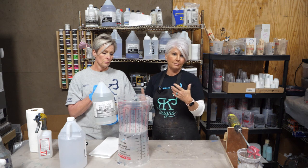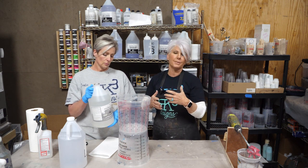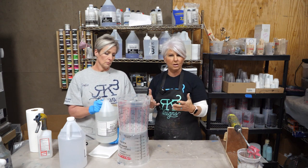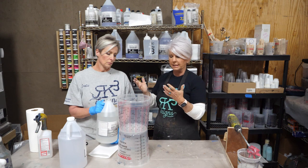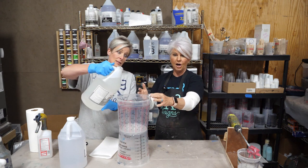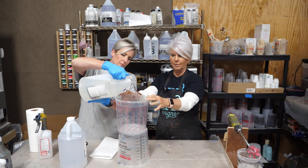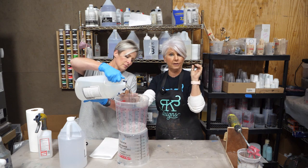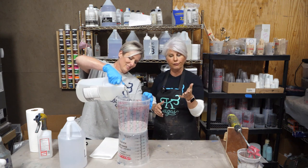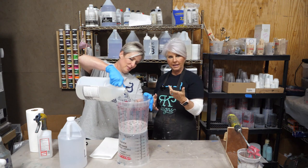I don't like to mix more than a gallon at a time because by the time I get all my colors mixed, it starts to warm up. So what we're going to do is Leslie is going to mix in the background, mixing up our epoxy while we're going to be out in the front pouring. We're going to start off with our first mix, which is a gallon.